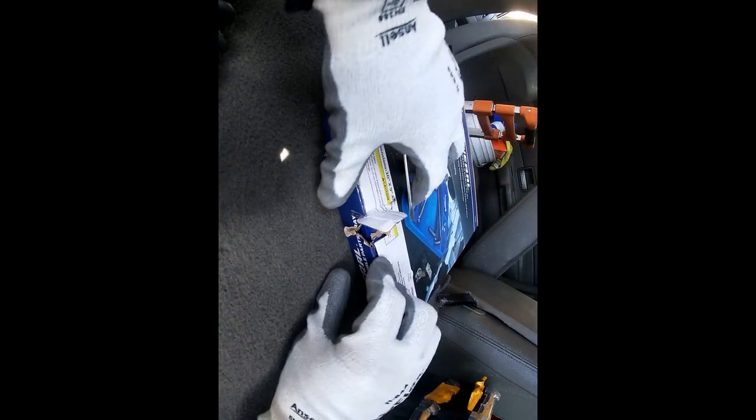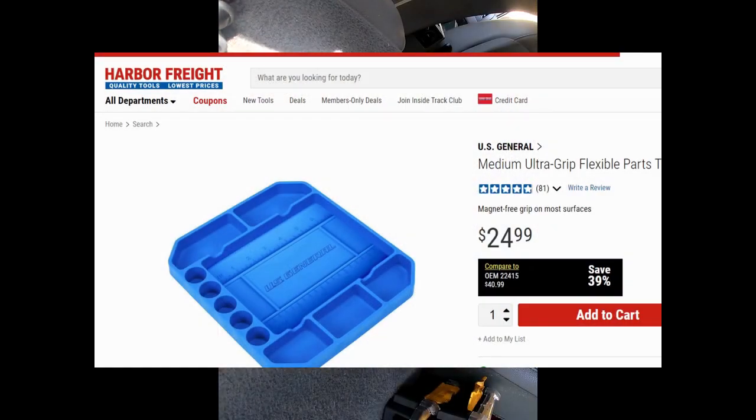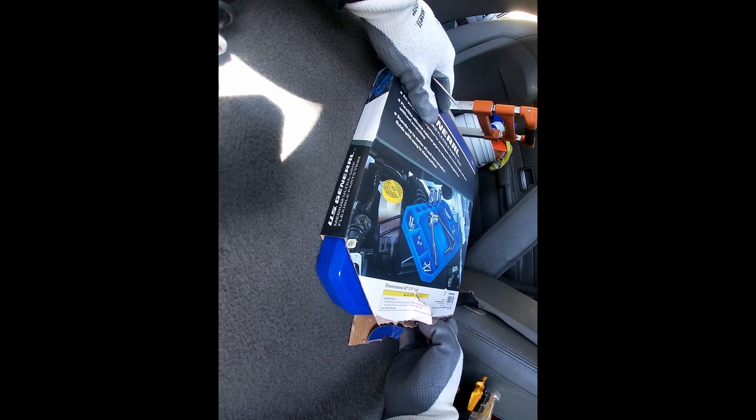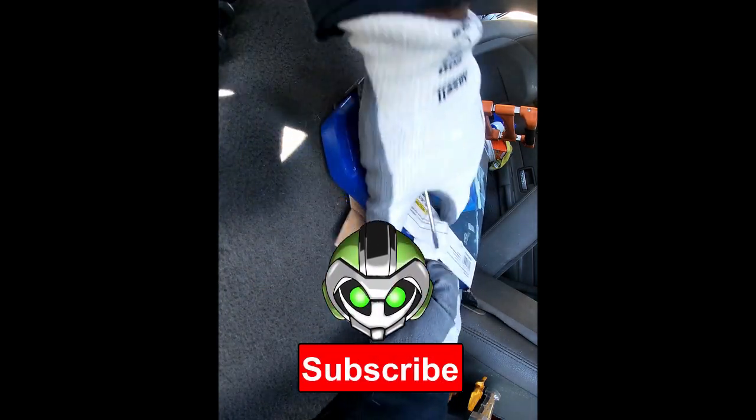How's it going, Mechanetics. Today I'm going to be going over the U.S. General's tray. It is a medium ultra grip flexible parts tray and it is $24.99.